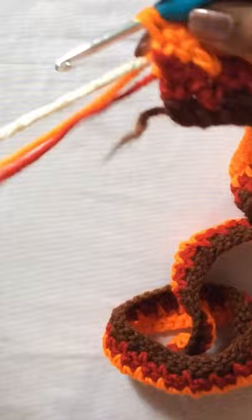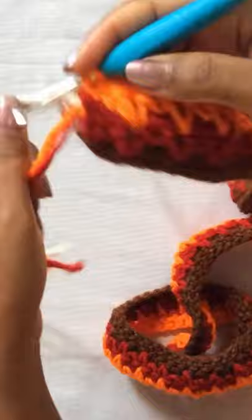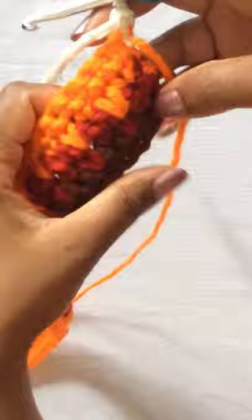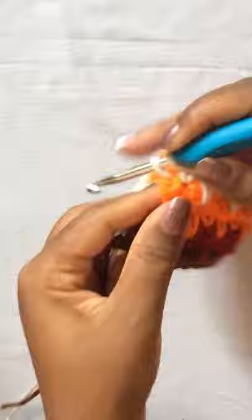At the end of that row, join color four, which is the cream. Chain one and just repeat exactly what you did with color two and color three: start with a spike stitch row — single crochet and then an elongated single crochet — and just continue until the end. Once again at the end of the row, chain one, turn, and then work a row of single crochets.